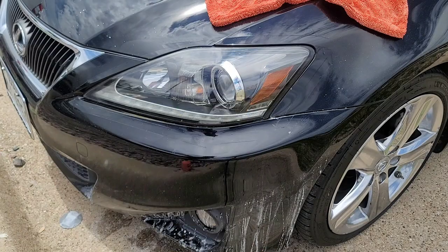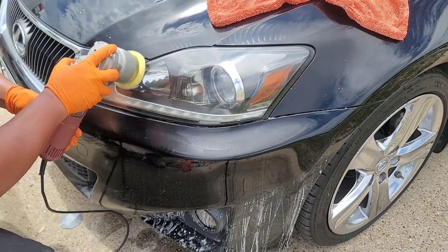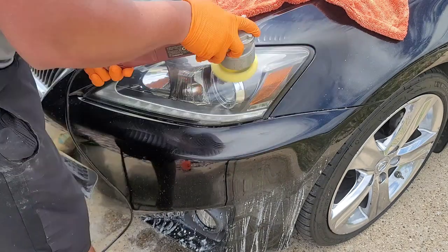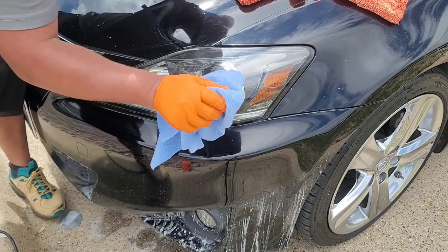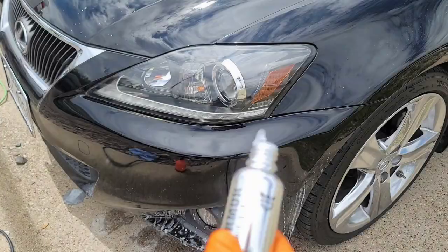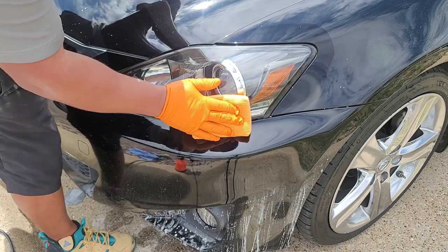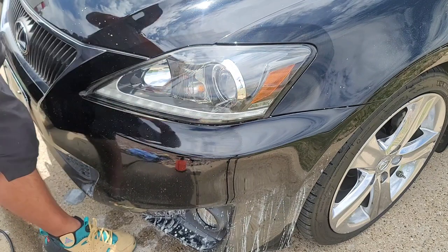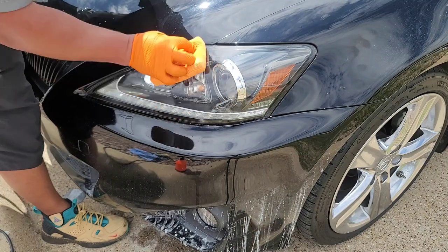For the last step, it's going to be Coach Kemi F6 with a Rupes pad. This process is going to clean up the heavy cut and truly bring the gloss out, followed by Avalon King ceramic coating — I applied it two times to ensure proper curing and protection.